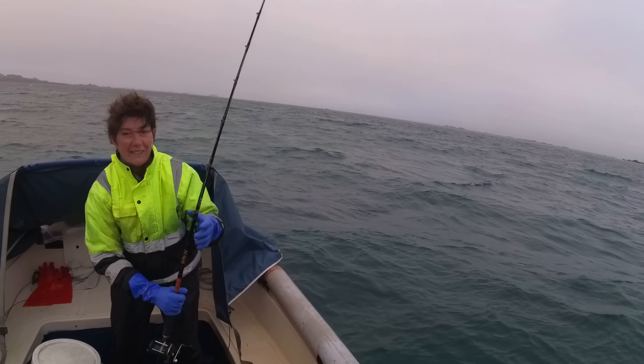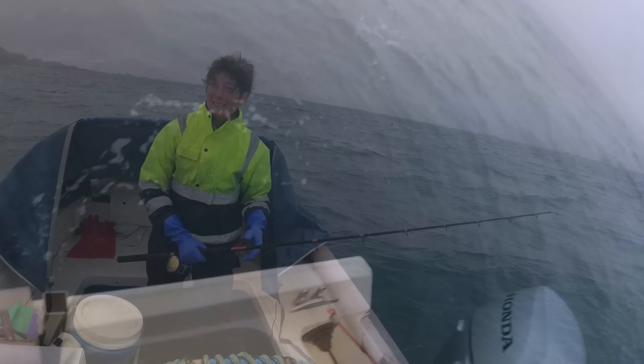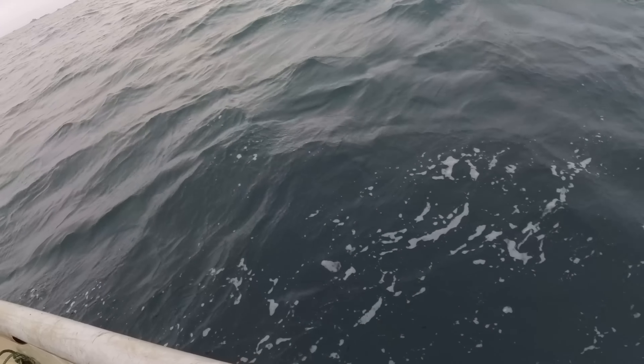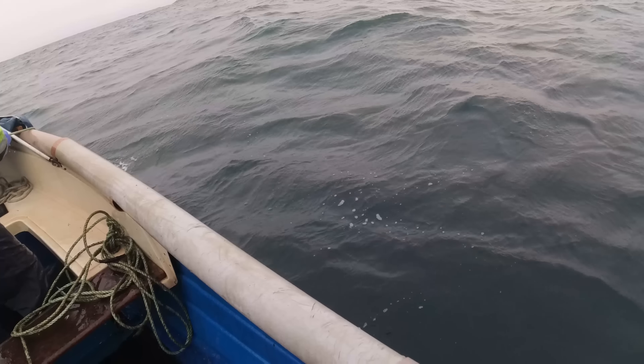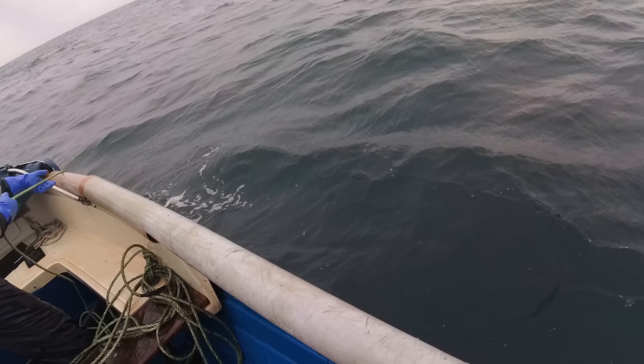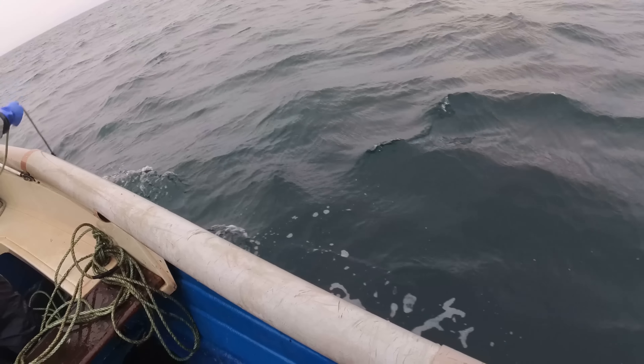Rebecca's not happy. Right, we're about to pull the first pot - this is the deepest one we've put out so far this year. It's going to be difficult keeping the rain off because it's just that horrible drizzle constantly.